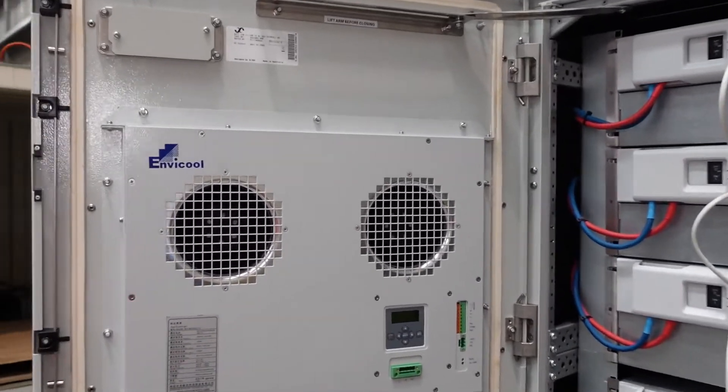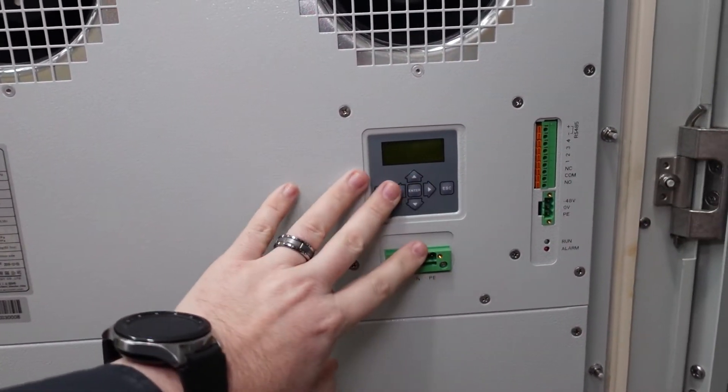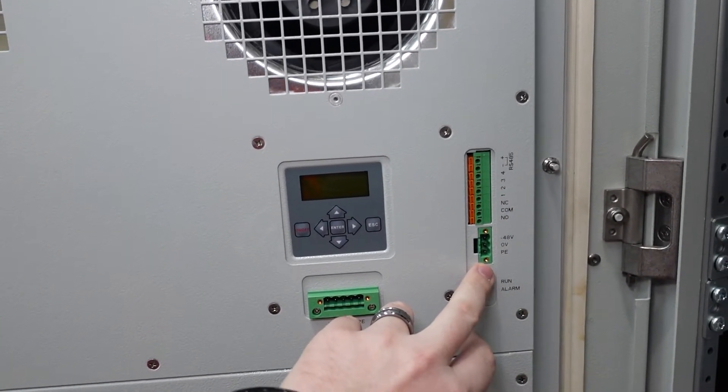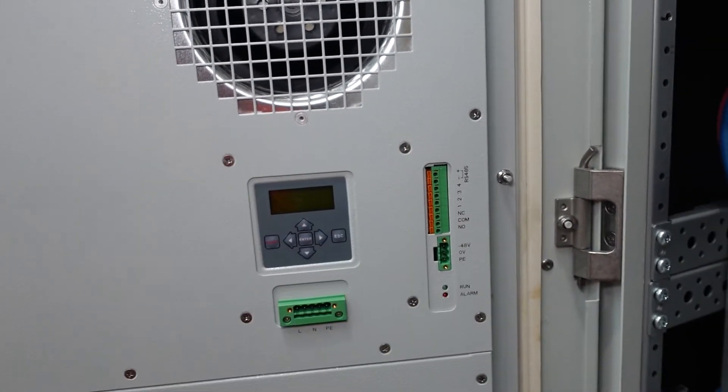On this side of the heat exchanger we've got a little control panel where we can set all our set points for the heat exchanger heating and cooling, along with 48 volt input for connecting straight off the batteries. If we want to have alarms coming off that, we can do that as well.